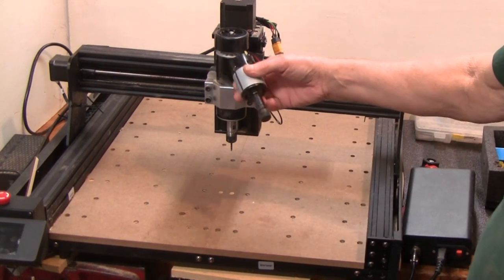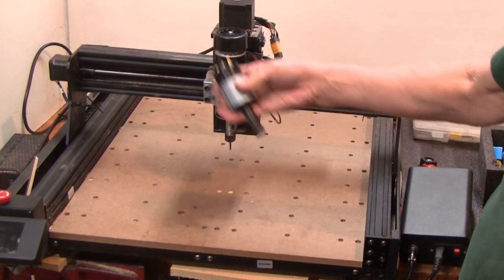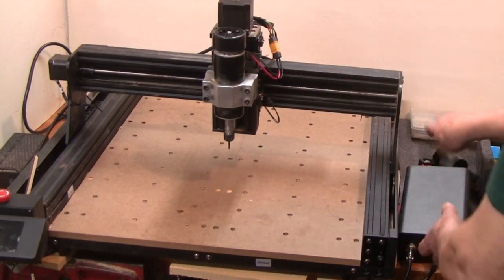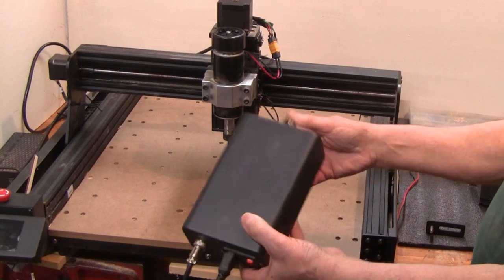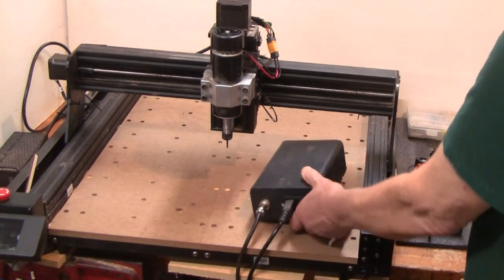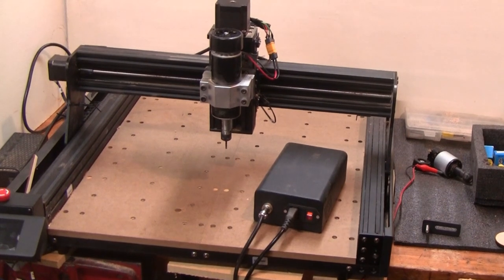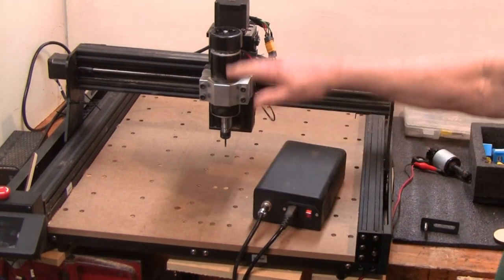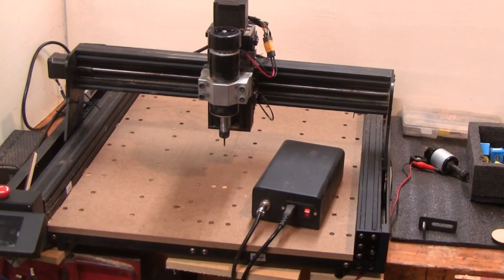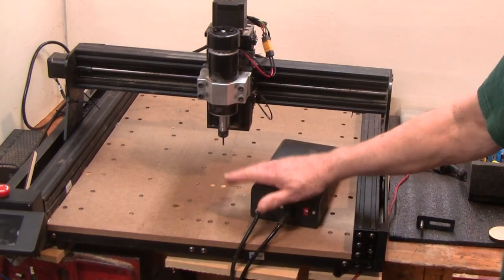It came with an 80-watt motor and a 500-watt motor. I think I ran it once with the 80-watt and then took it off and put the 500-watt on. This one has its own power supply, which is a good deal, and it also has a variable speed adjustment. The working range is 460 by 460 by 80 millimeters — that's 18 and an eighth by 18 and an eighth, and 3.14 inches high.